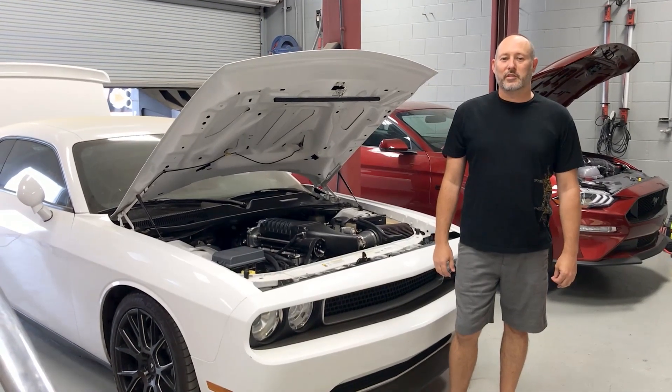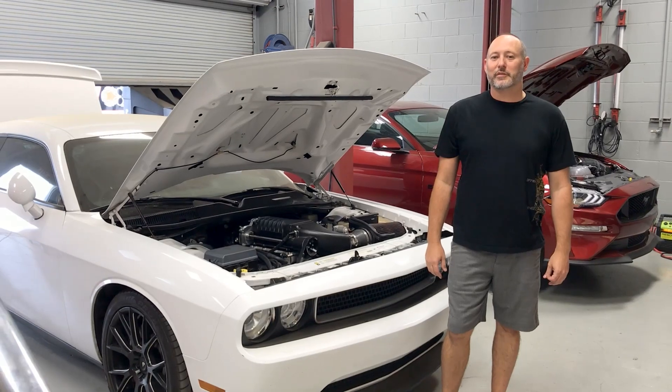Hey everyone, Dustin Whipple here from Whipple Superchargers, and today we're going to show you how to properly fill the intercooler system.